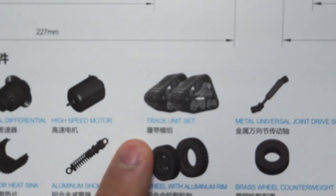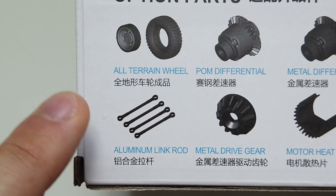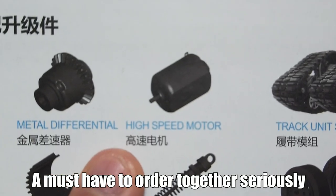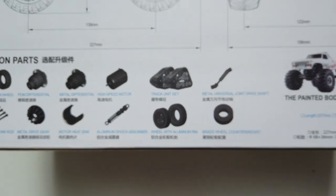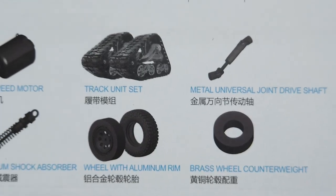Option parts are listed here. The interesting ones are: all-terrain tires with a different tread pattern, aluminium link rods (the original comes in plastic), drive shaft which also comes as plastic, a high-speed motor, metal bevel gear for the differential, aluminium shock absorbers — so you'll be spending more money on this car — and metal wheels with wheel weights if you want to use it for rock crawling.